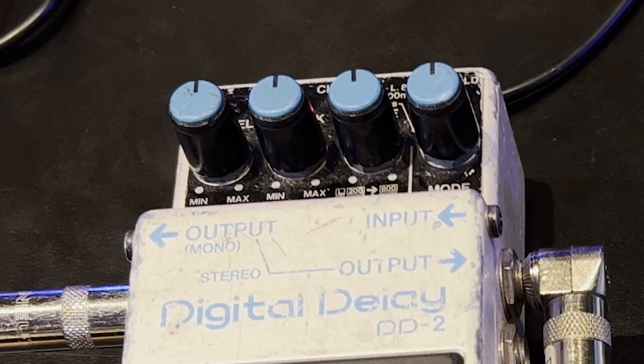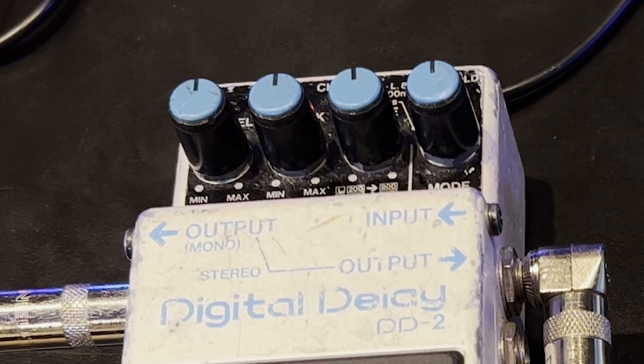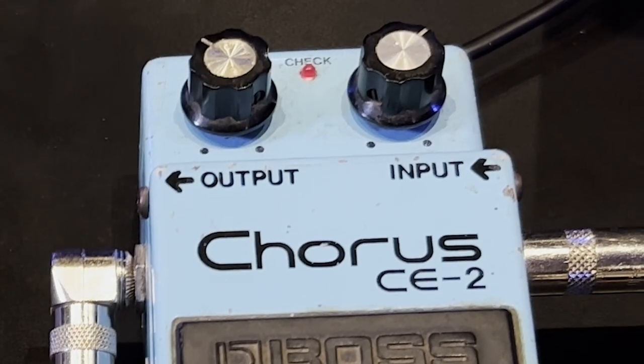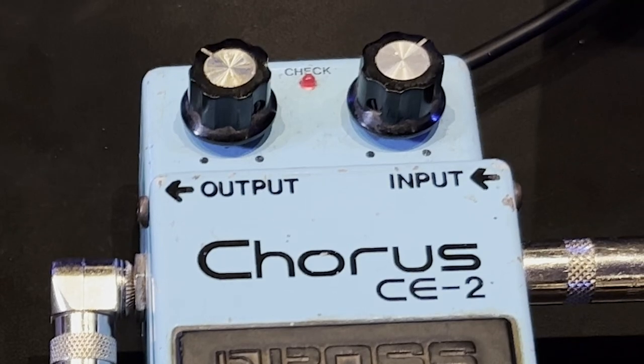There are four knobs on the delay and they are all set at 12 o'clock, apart from the knob on the far right, which is slightly off from 12 o'clock at 800 milliseconds. That is an unfortunate design. Boss obviously didn't have me in mind when they made that pedal. On the chorus, the left hand knob is at 10 o'clock and the right hand knob is at 2 o'clock. It is symmetrical. This isn't insane — if you have played enough, you sort of know what something is going to sound like by looking at it.